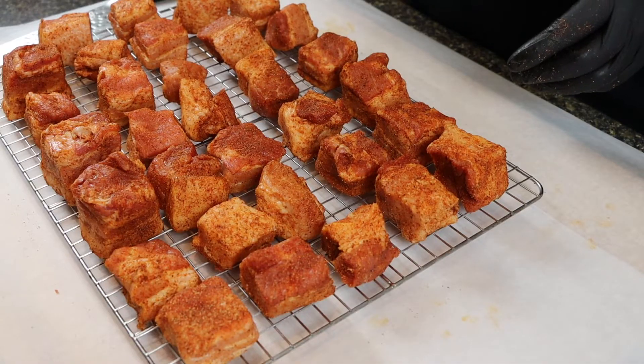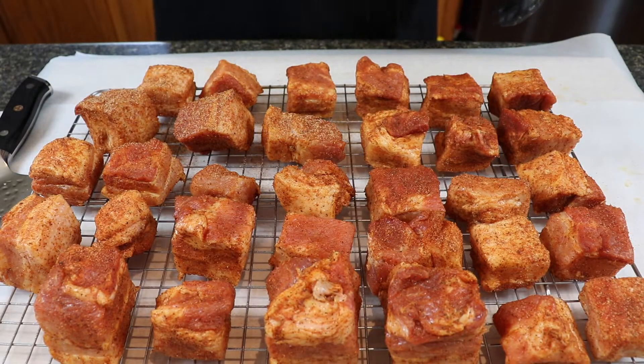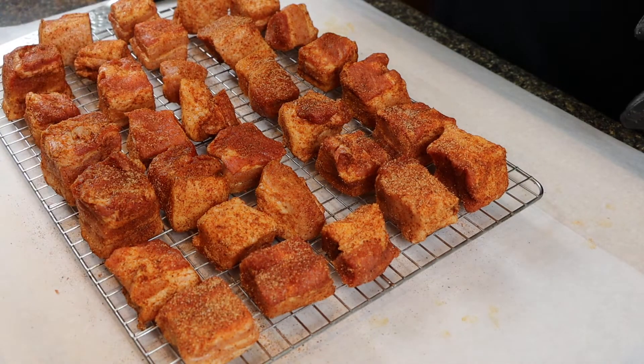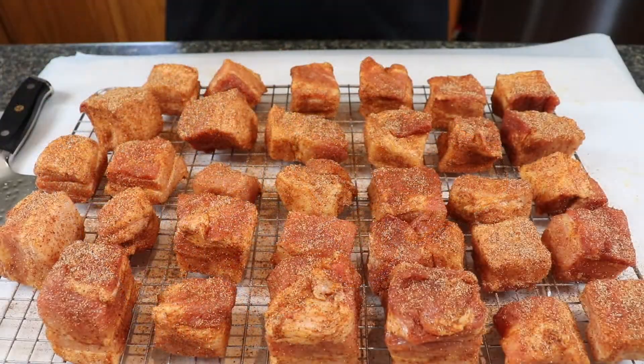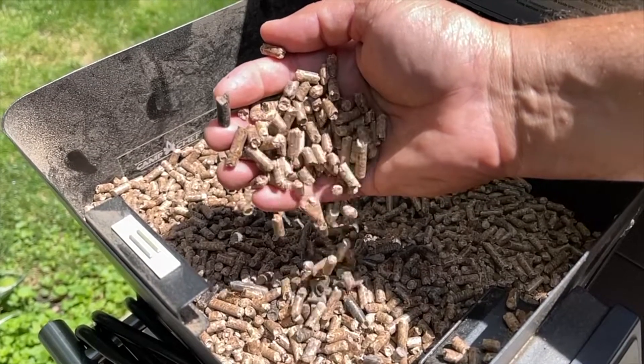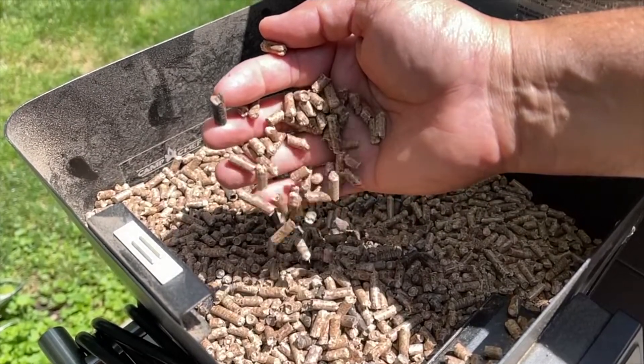Seasoning done. Now let's get these transferred onto a wire rack. Once they're on the rack, we'll hit them with one more top coating of our rub. I'll be doing this cook on a pellet smoker, running it between 225 and 250 degrees the entire way. I'll be using a maple hickory cherry pellet to add a little bit of sweetness to these pork belly burnt ends as they cook.